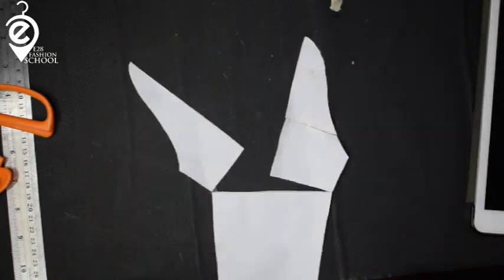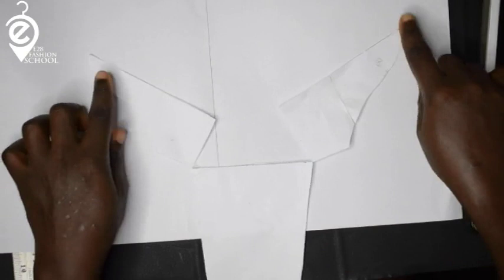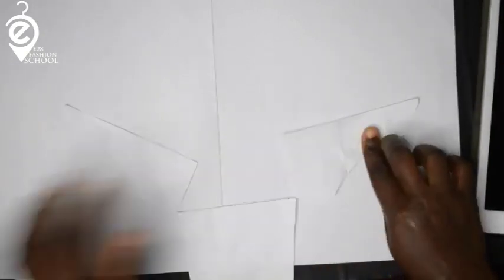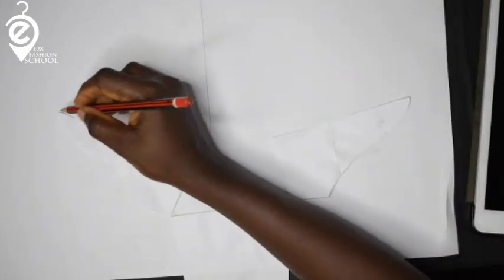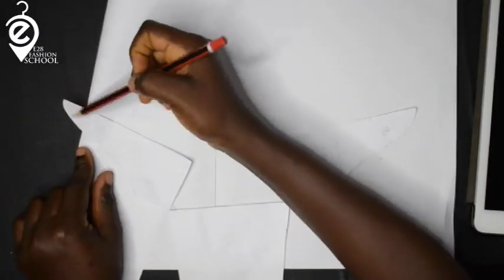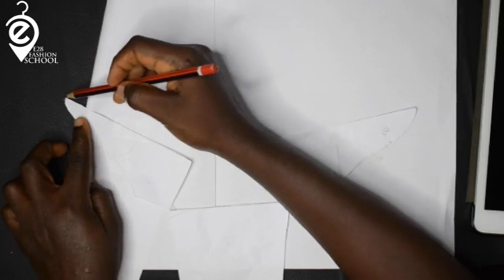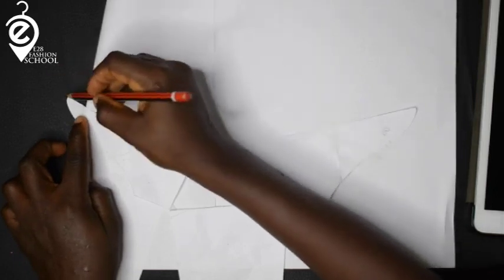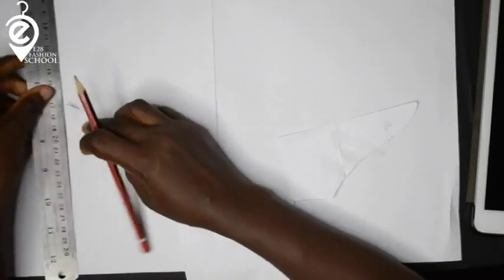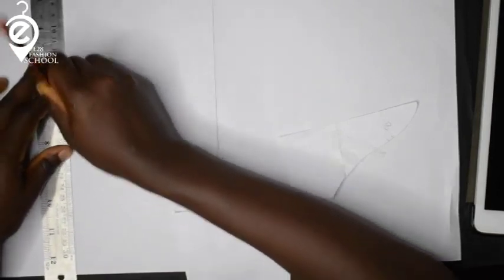I'm going to take another paper and place this on top. Open the slashes as wide as you want and tape it down. From the tip of the armscye — the center line point — I'll draw a straight line upward. I'll do the same on the other side.